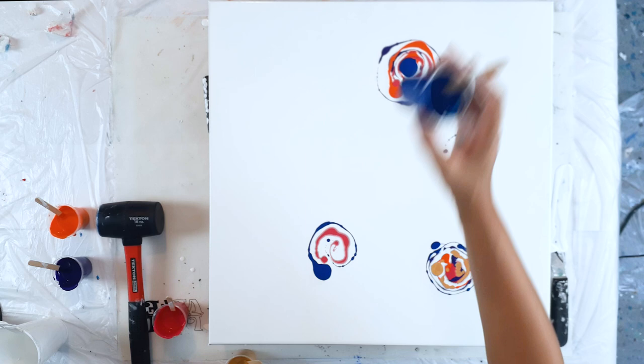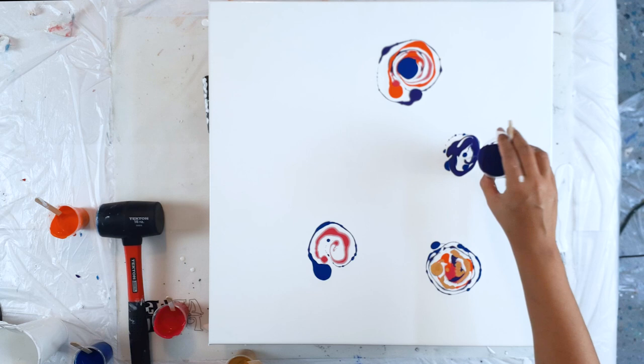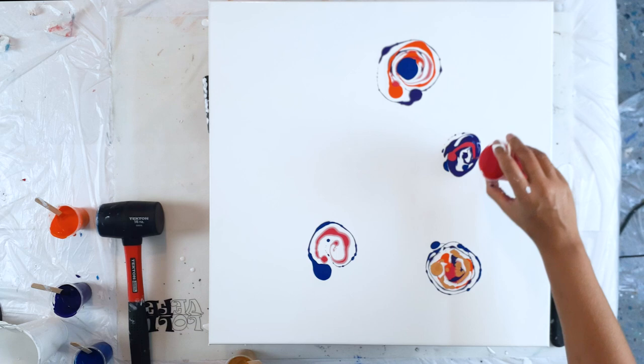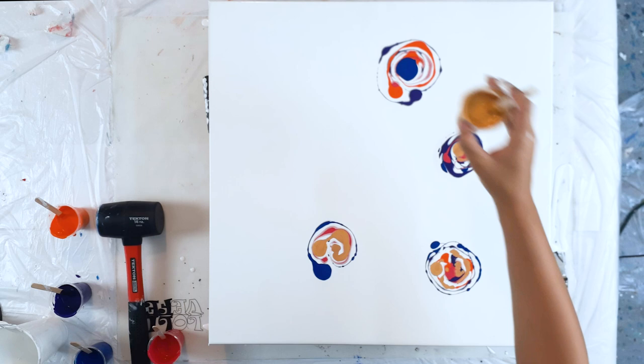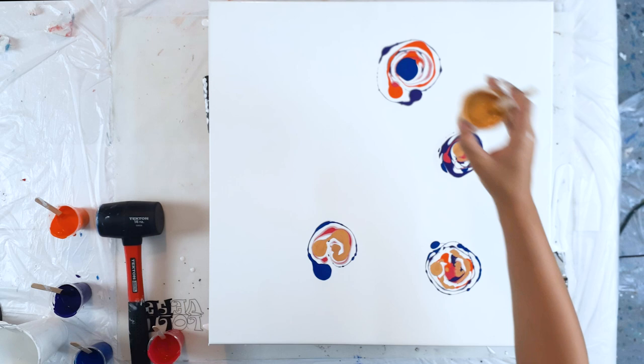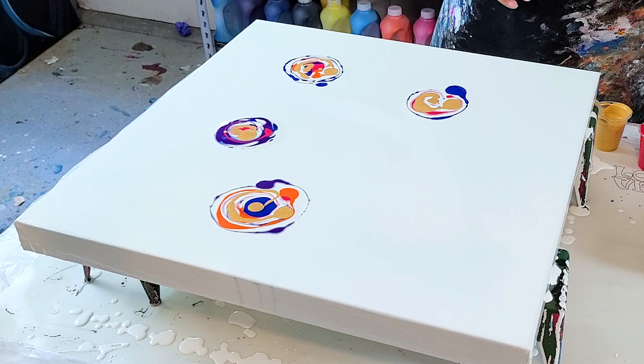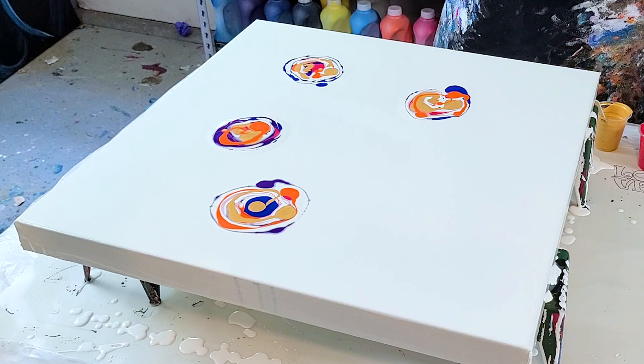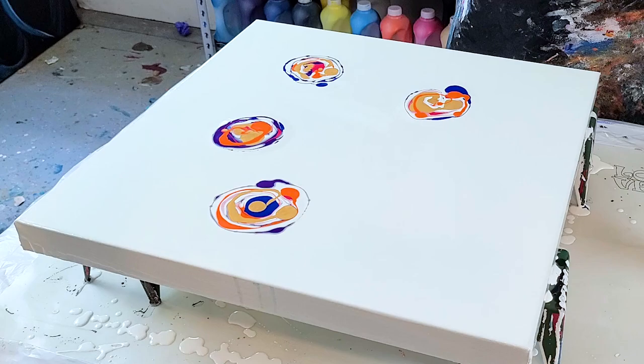Puddle right there in the middle. This is my regular pouring medium — this is not paint and water. A little bit of orange on top of this one. This part makes me nervous. Okay, let's see what happens. Ready?